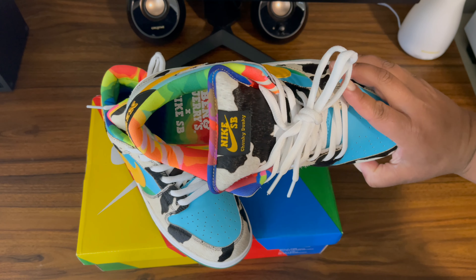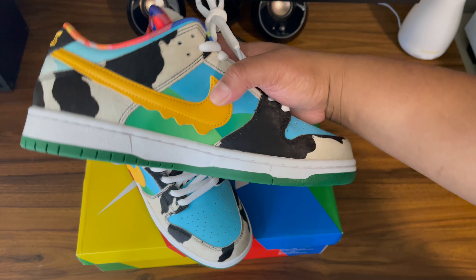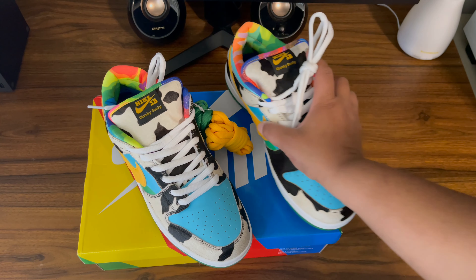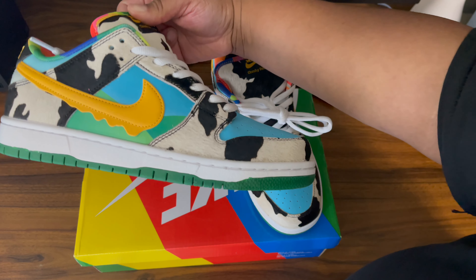There's the insole — says Ben and Jerry's times Nike SB. They're perfect. I could not say that anymore — it is just a beautiful shoe. I'm happy to have it. I just need to get that special box and then I'll feel complete.